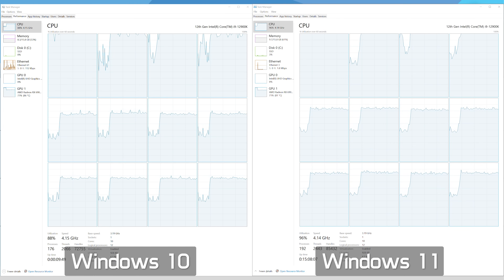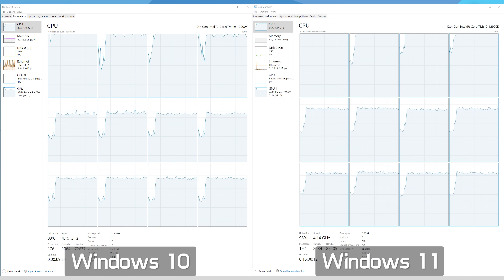If we look at the CPU utilization for Hitman 2, we find something a bit unexpected. Despite slightly better frame rate performance with Windows 10, the utilization figures suggest the opposite — we see some small drop-off with the p-core utilization, and overall CPU usage was at 90%, whereas Windows 11 typically hit 97% and had the p-cores pegged at 100% for the duration of the test. As I've said countless times in the past, CPU usage should only be used as a rough guide, as it's not always completely accurate, and we don't know how the cores are being utilized.